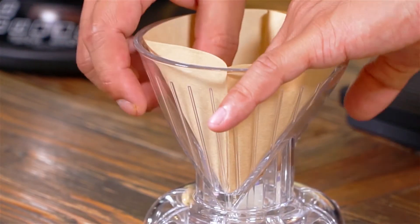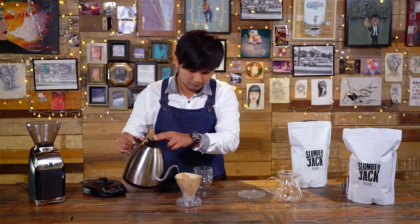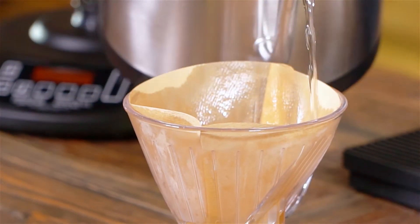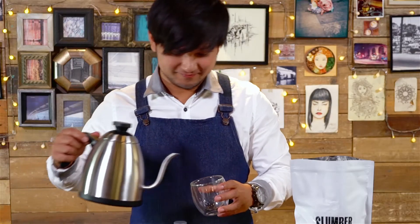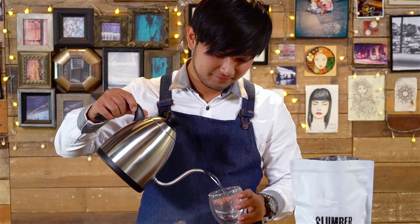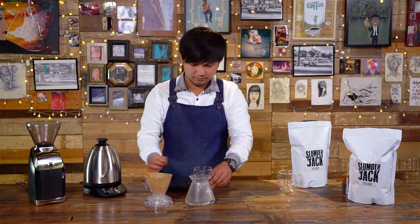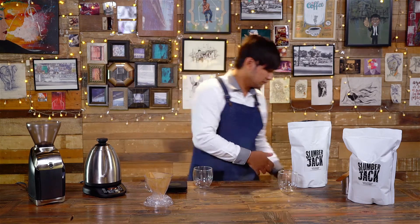Place it in the Clever Coffee Dripper and pour hot water until fully saturated. Pour hot water on the glass server and preferred cup. Preheat and let the water sit in the canister for a few seconds then swirl. Dispose of the hot water.